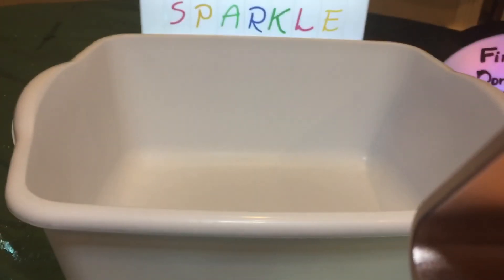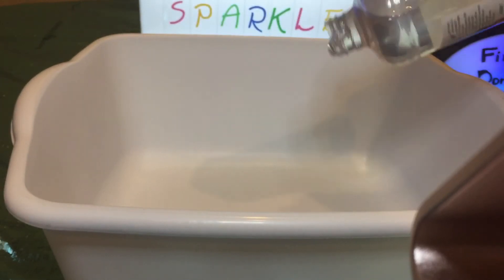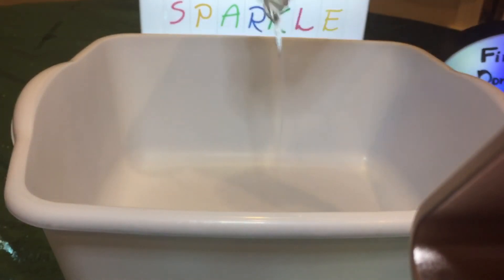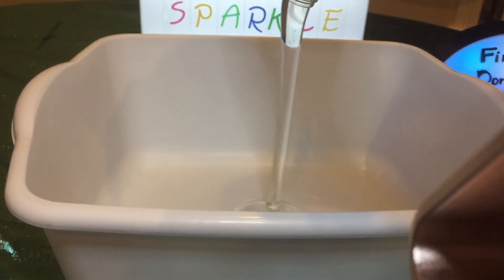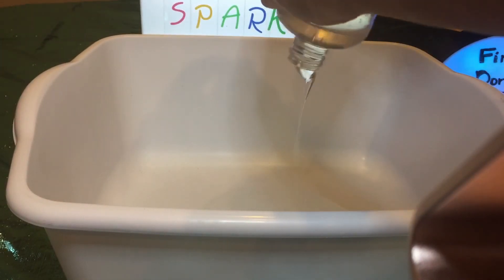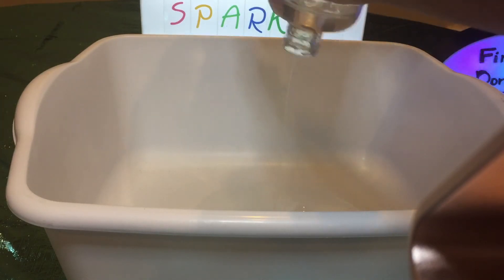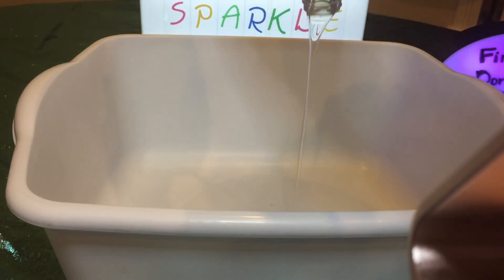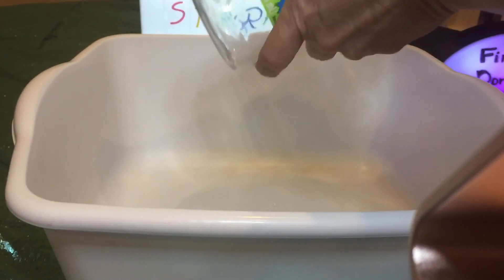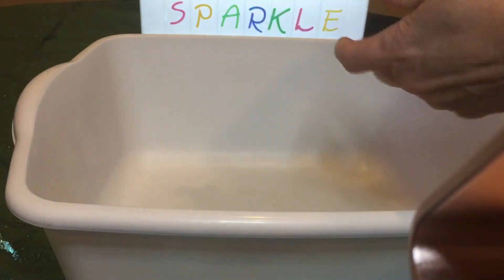The first thing we're going to do is use two 16-ounce bottles of clear glue, so that's going to equal 32 ounces of glue. We're going to pour them into a container — I'm just using this tub right here. I'm going to pour this first bottle out into the container.